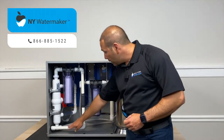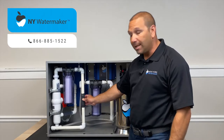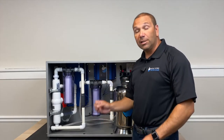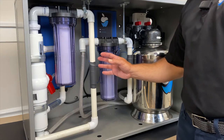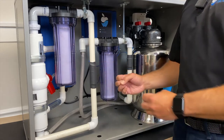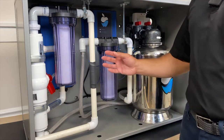The water enters right here, and as it enters, the first step is it gets hit with electronic resonation. There's a resonator in the back, and what it does is it's sending electromagnetic pulses into the water to alter the frequency of the water molecule. What that actually does is it makes the water molecule pop, almost like popcorn.